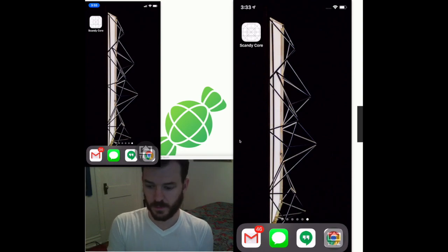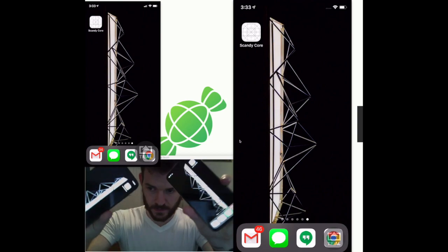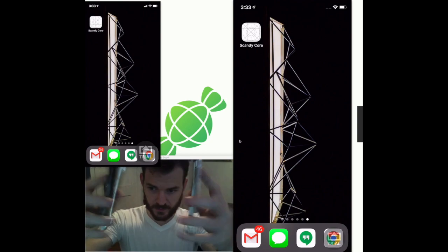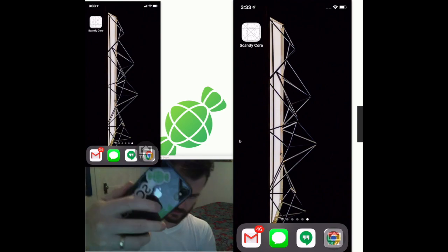A quick new live demo of ScanDecore collaborative scanning with not one but two iPhones — an XS and a regular X.